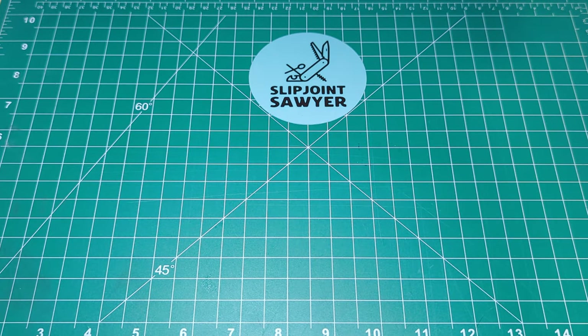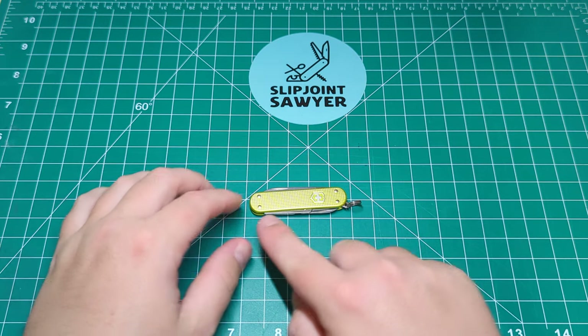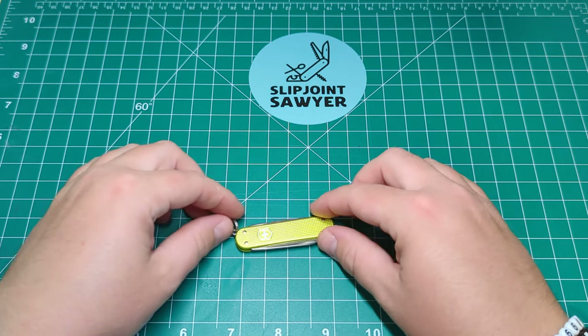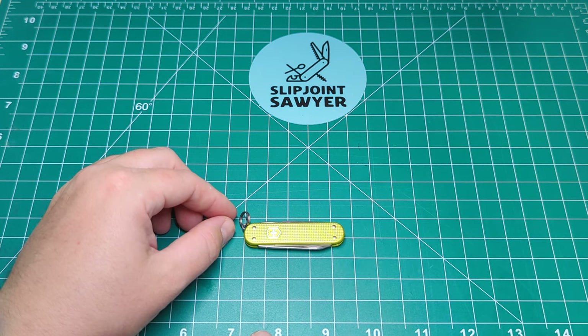So put that to one side — here it is. This is the Classic SD in the Alox, and of course the smallest one they make. This is the 58mm, and that equates to — without the key ring on the side — just about two and a quarter inches.